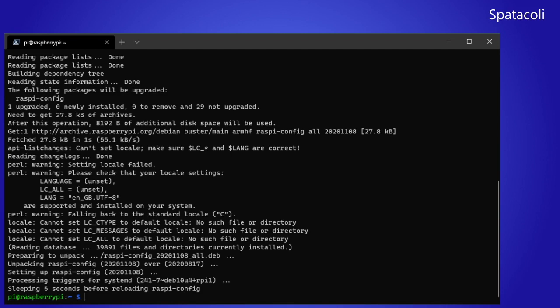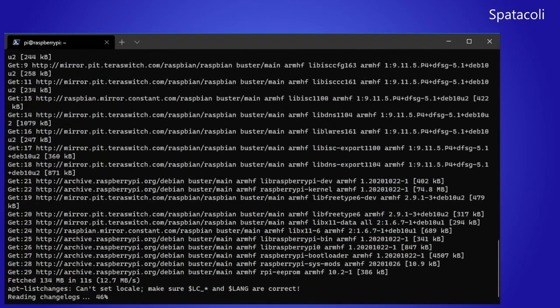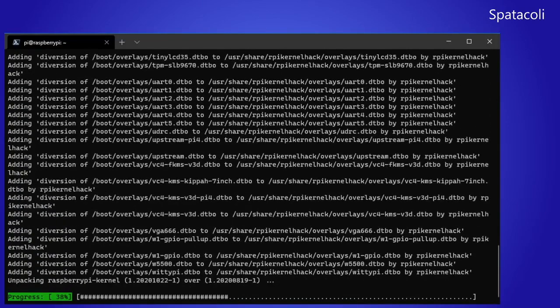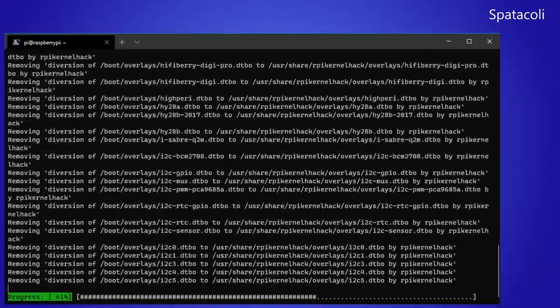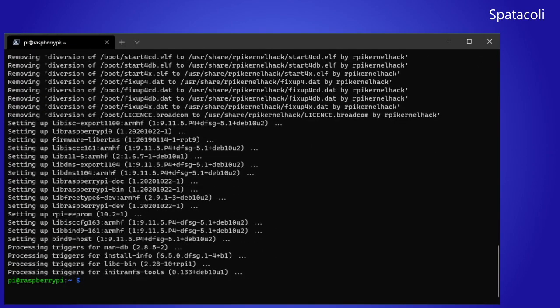Next we want to do the typical sudo apt upgrade and sudo apt update that we would normally do. I've sped this up about 400% because this is just standard Raspberry Pi OS updates and there are a lot of them. This version of Raspberry Pi OS came out in August and I'm recording this in November, so there are quite a few updates. After that we do a quick reboot to make sure everything is up to date.